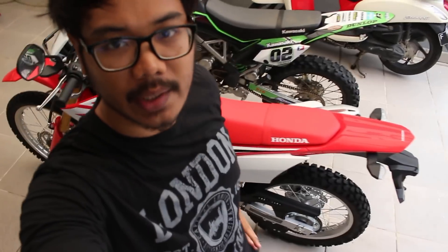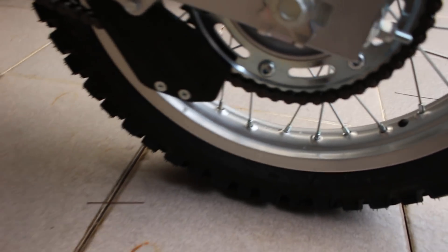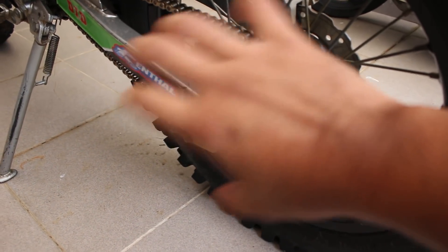Okay, kalau kita compare sekarang dari gear-nya. Gear-nya CRF menggunakan 49. Sedangkan BF-S-E, ya ini udah nggak standar sih, tapi original-nya itu menggunakan 52. Jadi standarnya BF-S-E lebih besar untuk gear. (If we compare from the gears: CRF uses 49, while the BF-S-E standard uses 52, so the BF-S-E has a larger standard rear gear.)